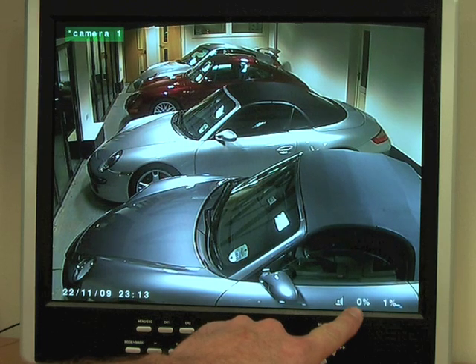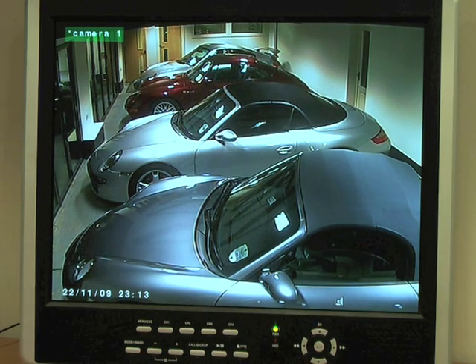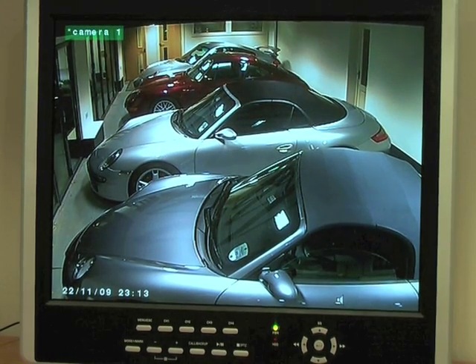If you set up remote access to your CCTV system, you can also get the DVR to email you an image of whatever triggered the motion sensing. We cover this feature on another one of our video tutorials.